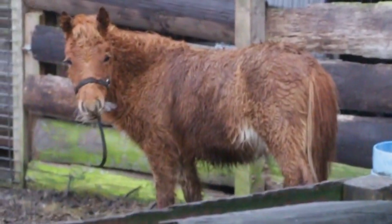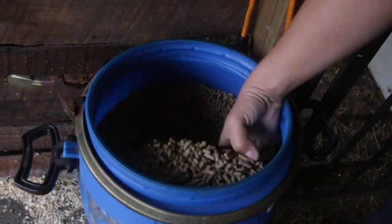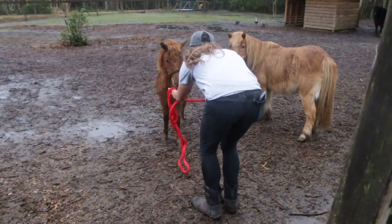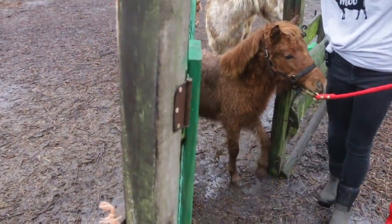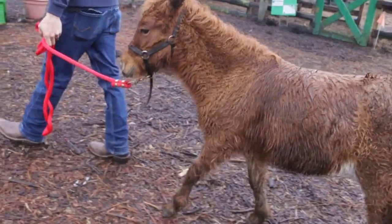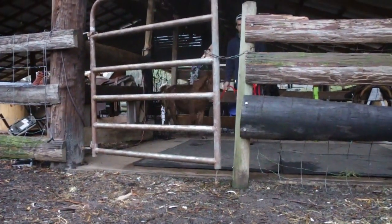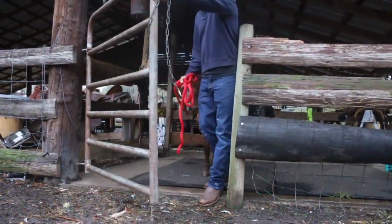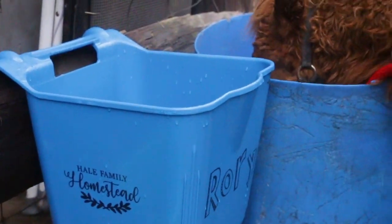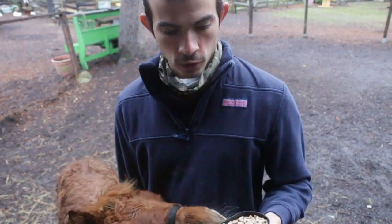Good morning! Good boy! Right now Rory is getting a one quart scoop of Nutrena Safe Choice.